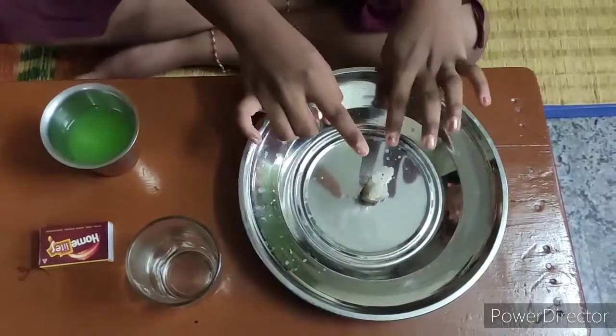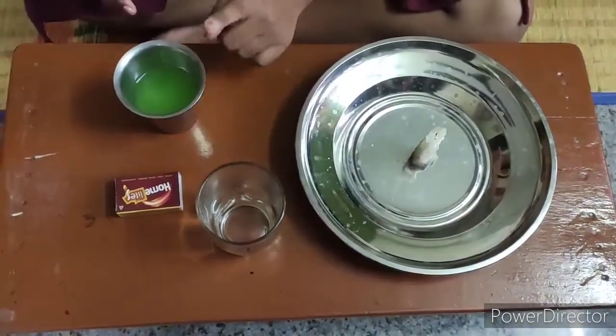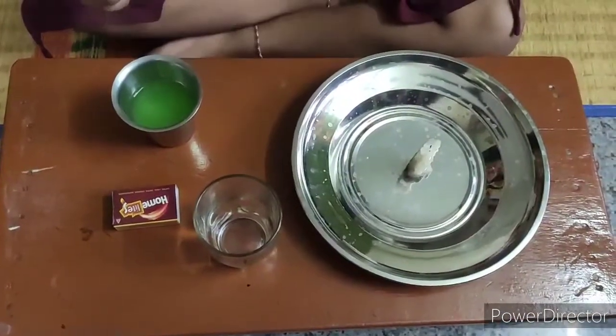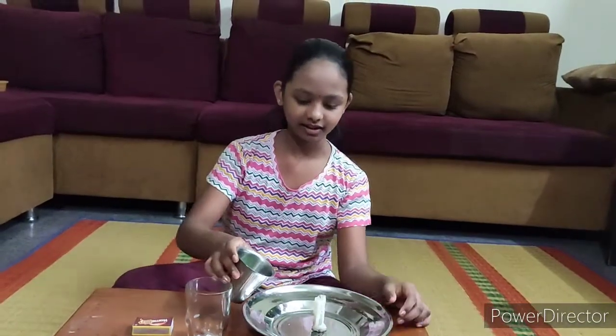Now I am going to show you an easy experiment. Things required is a candle, plate, glass, matchbox and a cup of water. You can even use color water. Now we are going to put the water inside the plate.